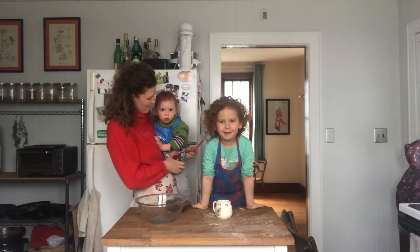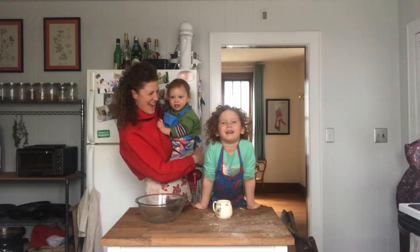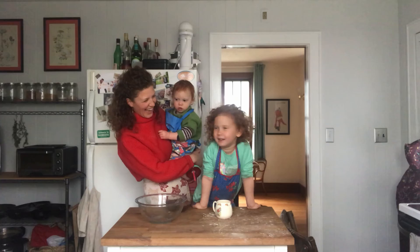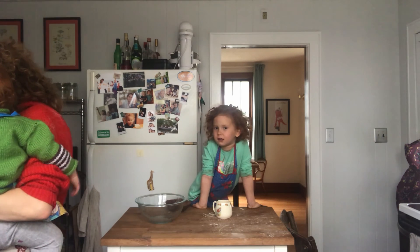Do you like homeschool? Do you like being with mama all the time? Does mama like it? Can I have another piece of butter? No. Mommy, why are we not cooking? We're about to.